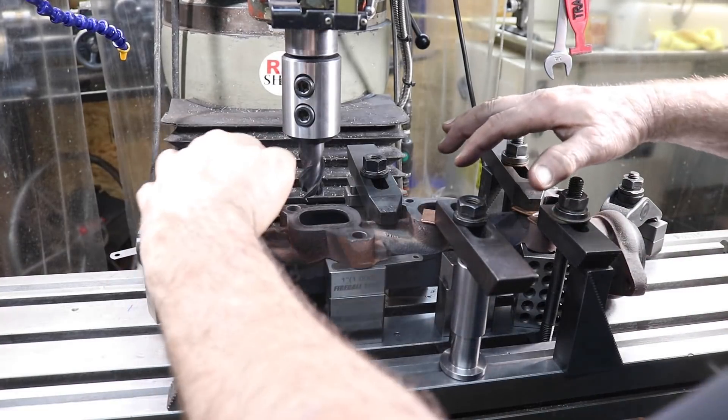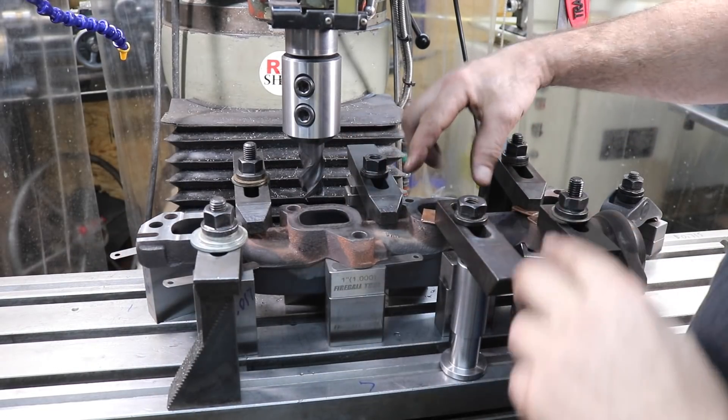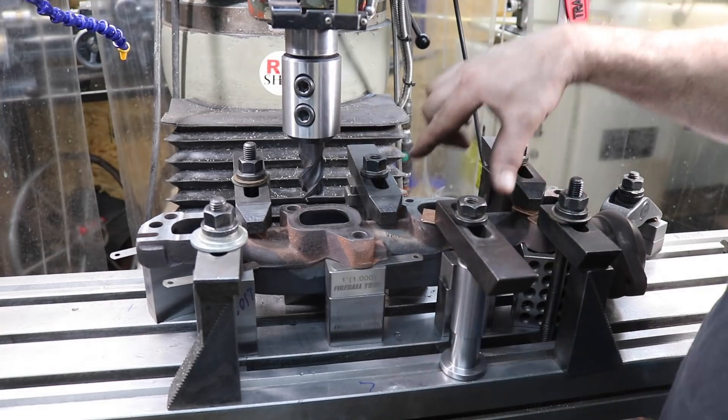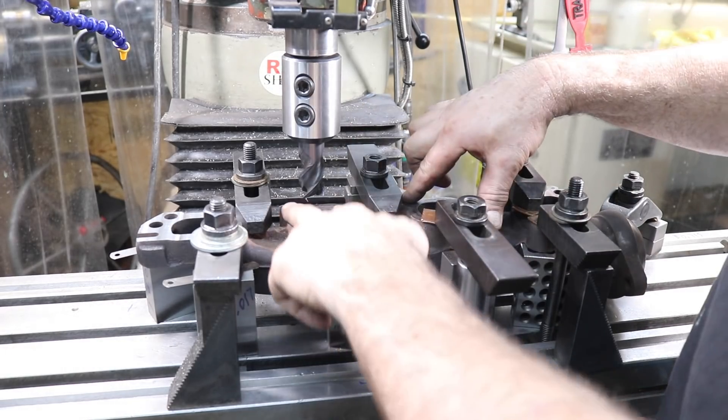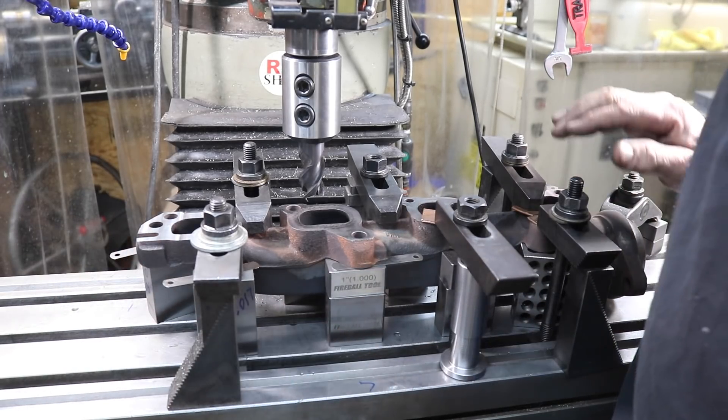We got the clamps moved around, so we're going to do this section next, then move the clamps again — these two center clamps — and then do the last one. We're all set and ready to go. These two end ones look really, really good.